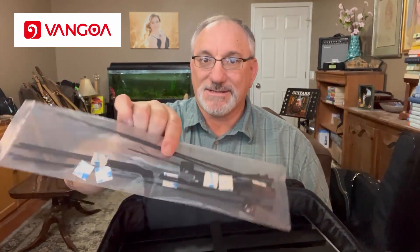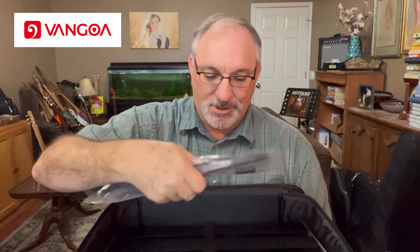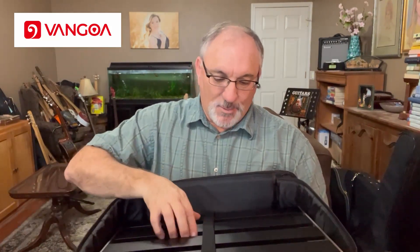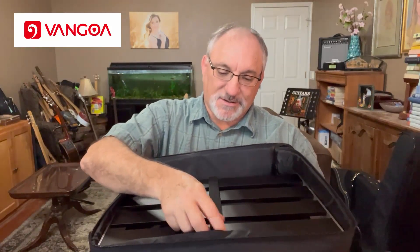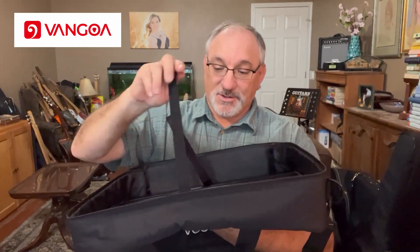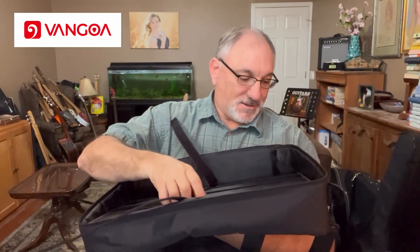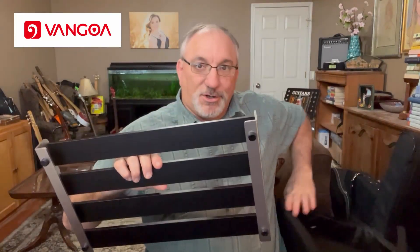It also comes with zip ties or zip strips. And it has these little squares which have sticky stuff on the back, so you can stick them under the pedal to secure those cables. And then we have the actual pedal board — this is nice. Not only does it just sit in there, but it also has a piece of Velcro that holds it in, so it's not going to be rattling around in there. You don't want your gear rattling around inside the bag.